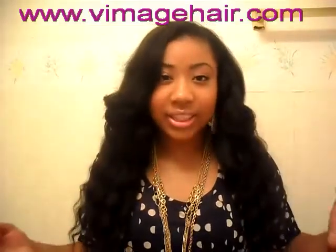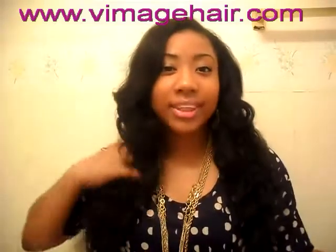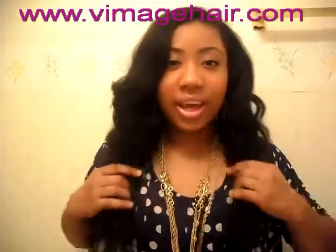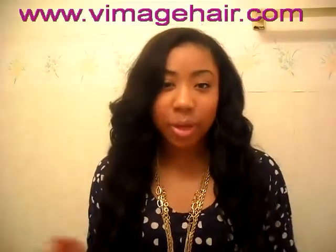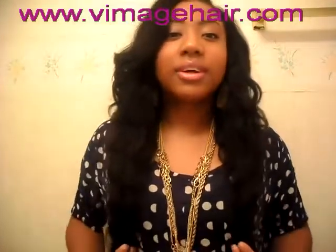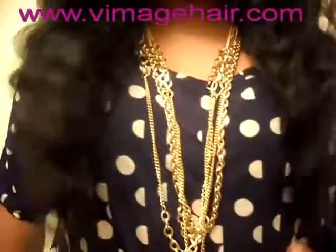I got 20 inches virgin Brazilian wavy hair, and this is my first time ever having 20 inches. The longest I ever went up to was 16, but I wanted to change, so I got 20 and it comes down to here.